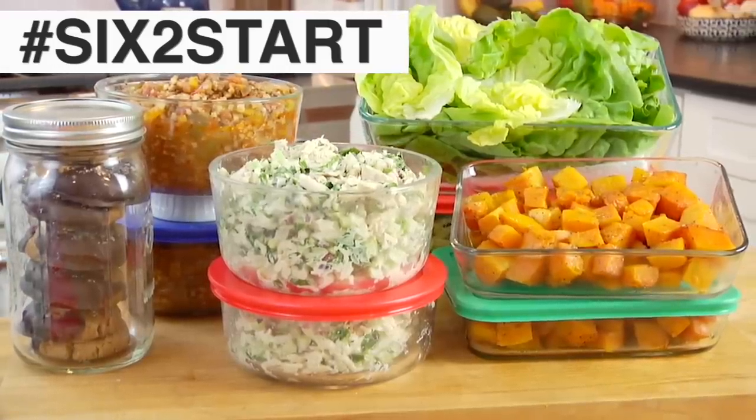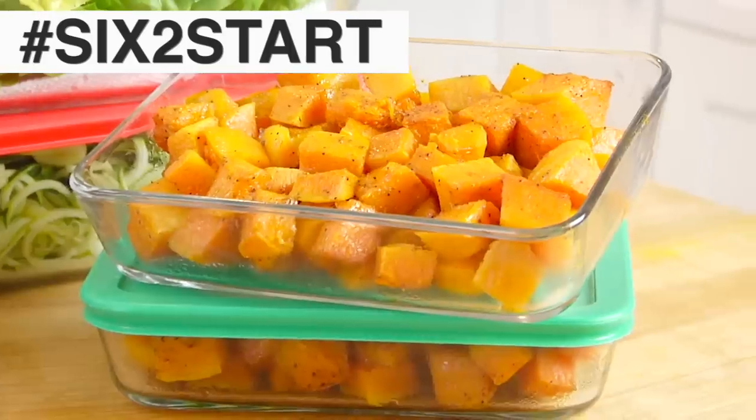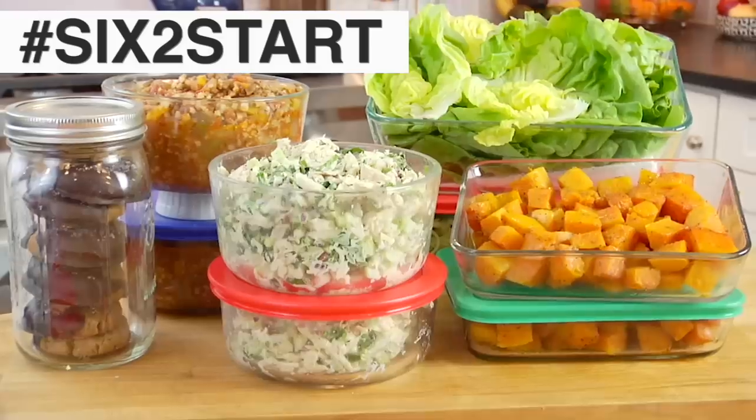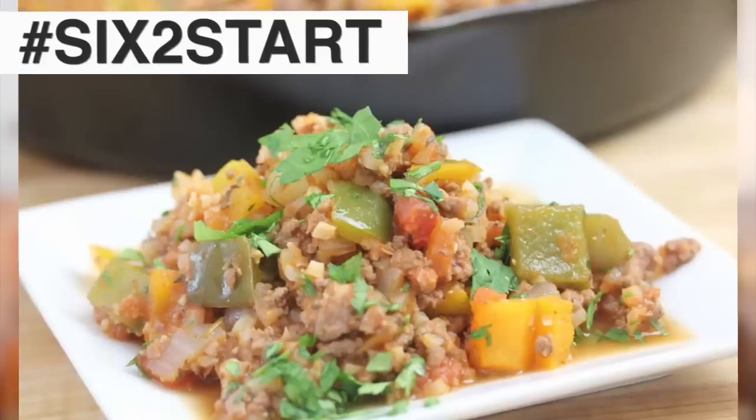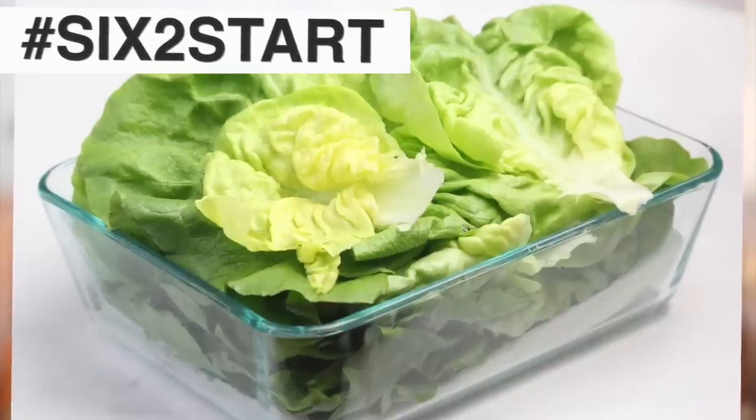That's it — your six-to-start low-carb menu is ready for the entire week. It's going to make your healthful eating really easy, fun, flexible, and doable. I cannot wait to see what you guys are whipping up in your own kitchens, so snap a picture and tag me using the hashtag six-to-start. All recipes are linked in the description box below, as well as the link for ButcherBox. Thank you all so much for watching — please take a moment to like, subscribe, and share this video. I'm Dani Spies, and I'll see you next time with more Clean and Deliciousness. Cheers!